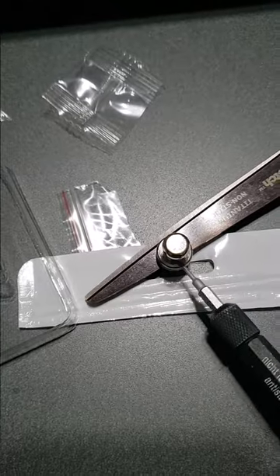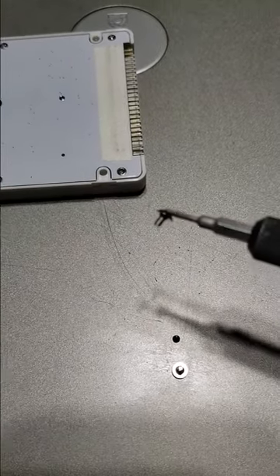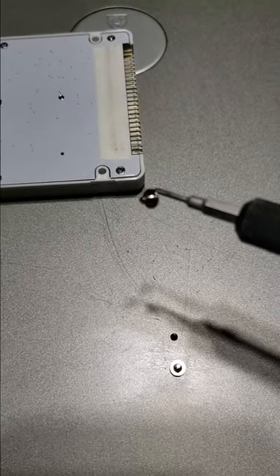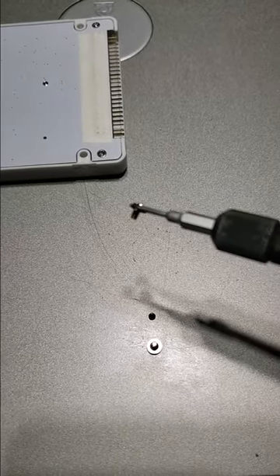Put it on there, take it away, and watch this. That's how to create a magnetic screwdriver.